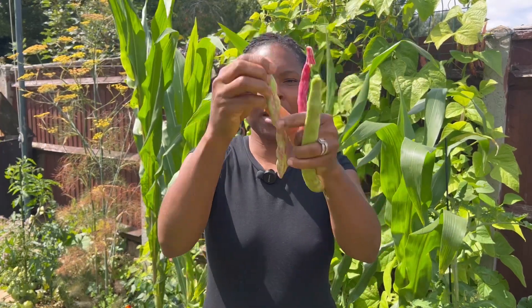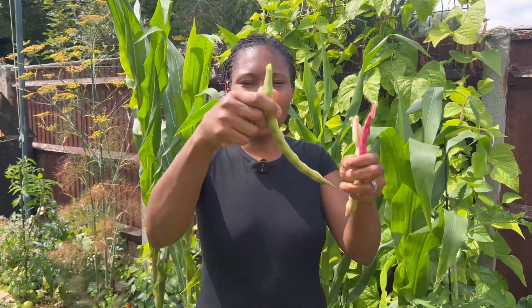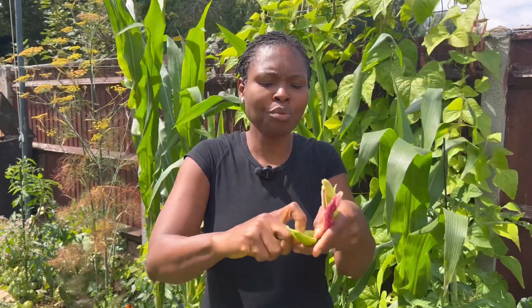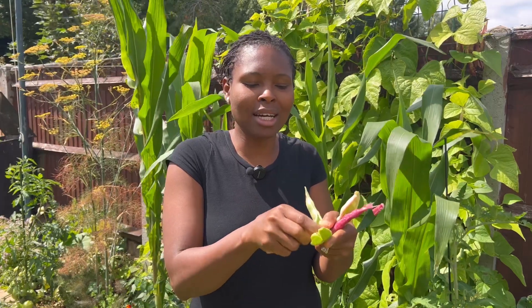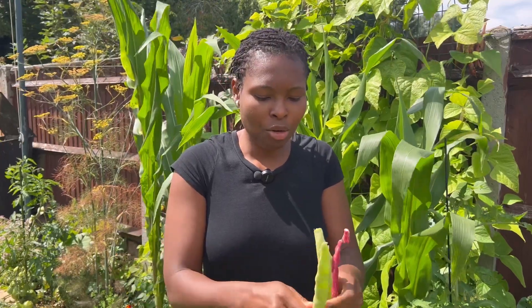Let's see the difference. Opening up this pod, we have beautiful huge seeds — that's why it's quite swollen — but the seeds are green, which is fine if you want to eat them like this. It's perfect, it's big. These ones that are not quite swollen or fat will have really small seeds. Can you see the difference? For me I'd rather have big seeds than tiny baby seeds and not waste my harvest.